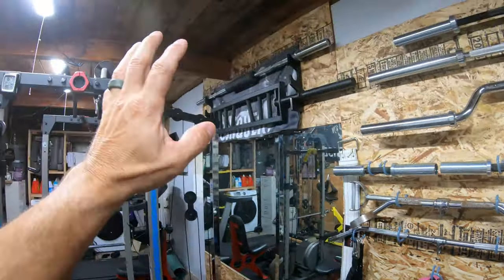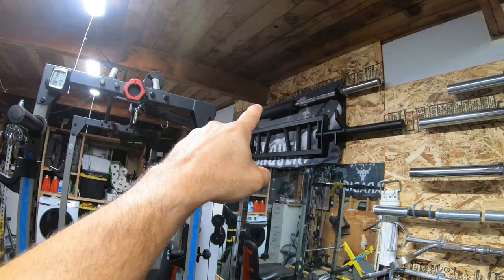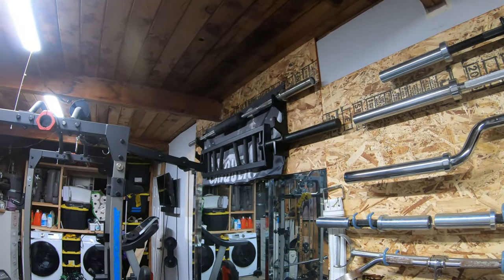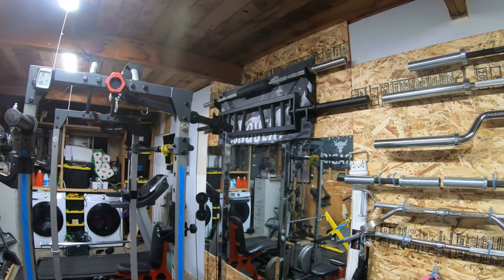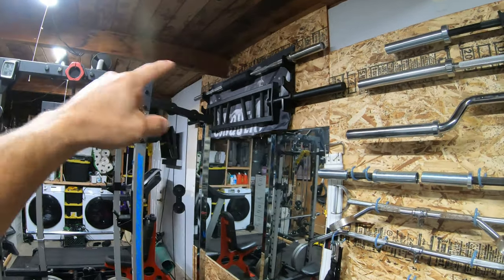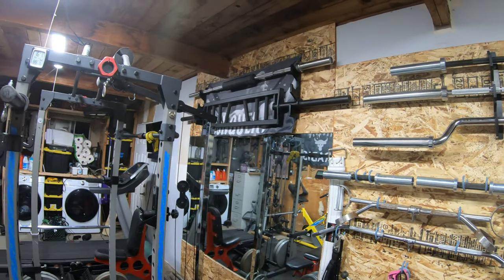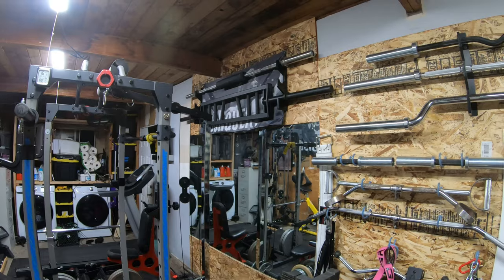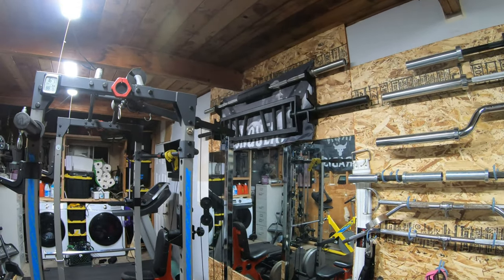Over here I have a few more bars I don't use as often. The top one is a 6-foot generic bar — I rarely use it and am thinking about getting rid of it since it's been used maybe once this year. Below that is a multi-grip bar, I believe that's Titan. The jury's still out on that one — I kind of like it, kind of don't — so that one may have to go eventually as well.